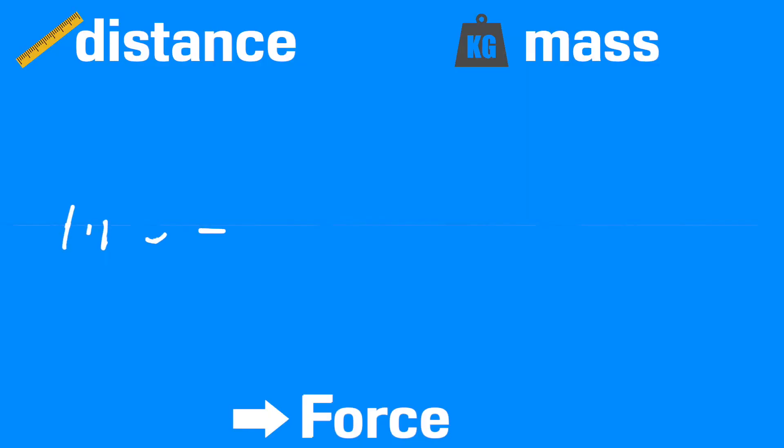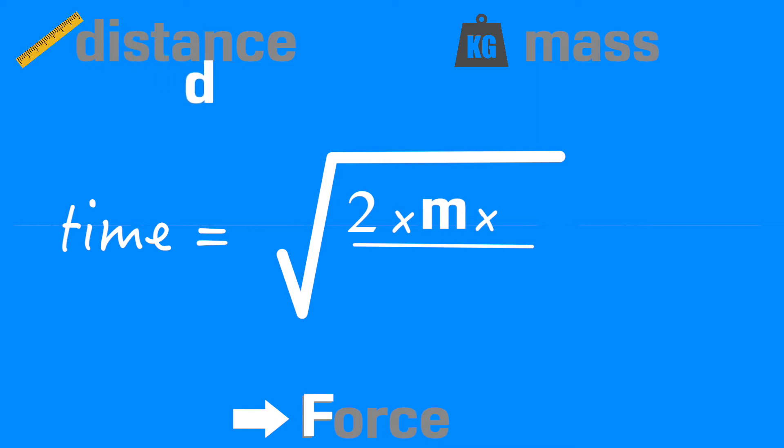If you take the expression force equals mass times acceleration and do some fancy first-year calculus, you find the exact relationship between all of these. It is the square root of two times the mass multiplied by the distance, divided by the force. The important part is that as mass and distance go up, time goes up, and as force goes up, time goes down. Of course, with clocks things aren't moving in a straight line — they're rotating. But a cool part about physics is that for everything affecting something moving in a straight line, every variable, there is an analogous term for something that is rotating, and they're all related to each other.